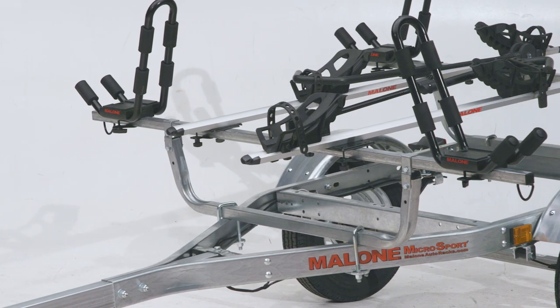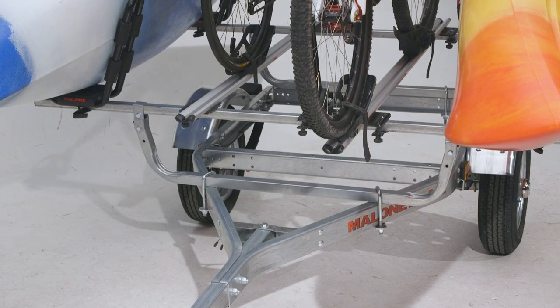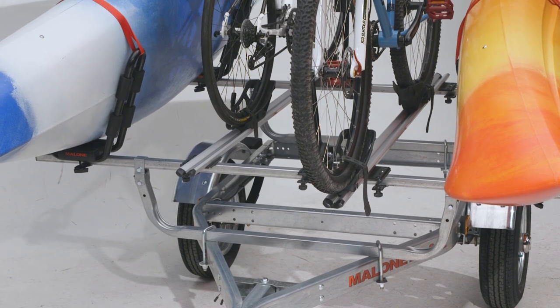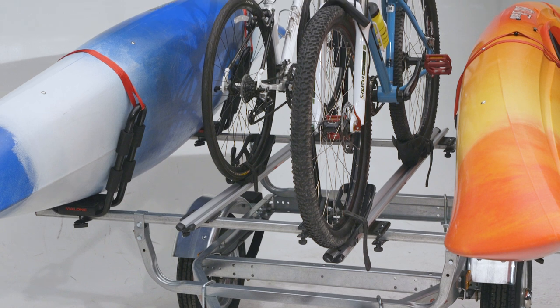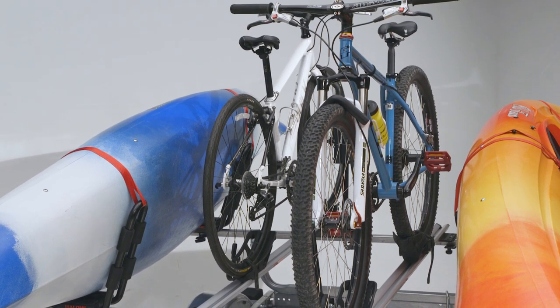The Microsport can be easily accessorized for your needs. We offer a wide variety of storage options, such as cargo boxes, and a number of canoe, kayak, SUP, and bike carriers. We even offer a multi-tier option for up to 8 boats.